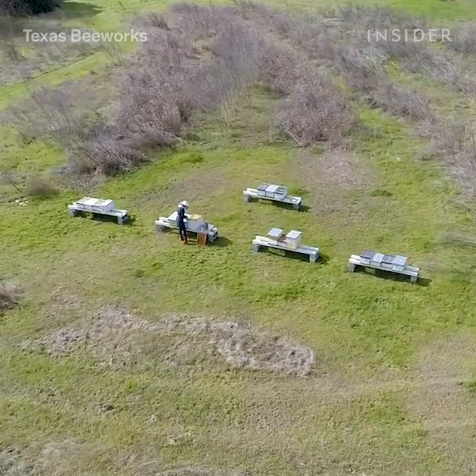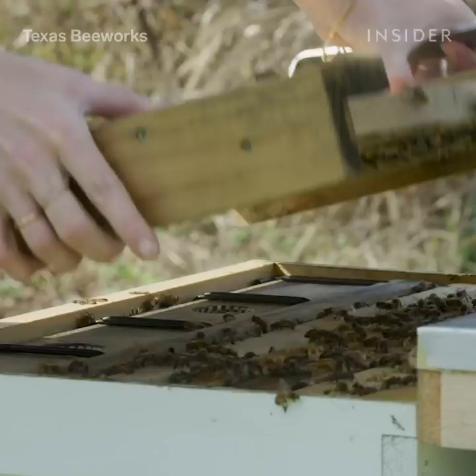After I remove a colony of bees, I bring them back to my home. I live on five acres on the Colorado River east of Austin, and it's pretty much a bee sanctuary.